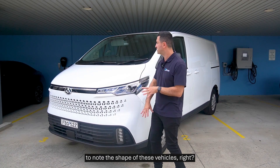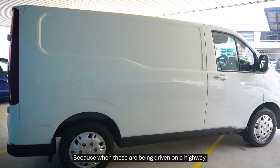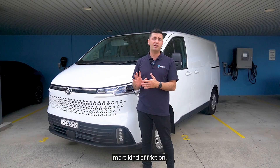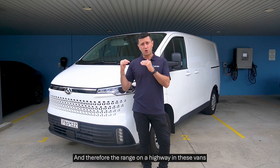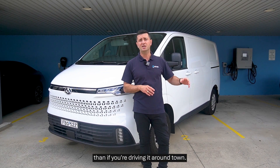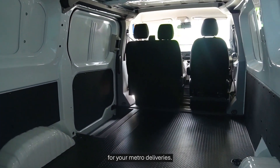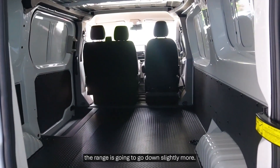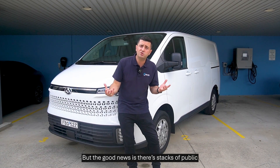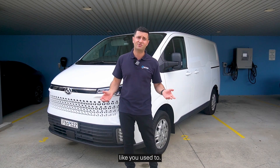It's really important to note the shape of these vehicles, because when driven on a highway they'll have more air resistance and generate more friction, so the range on a highway is significantly less than driving around town. This makes it a perfect vehicle for metro deliveries. On highways the range will drop more noticeably, but the good news is there are plenty of public DC chargers around now, so you won't get caught out like you used to.